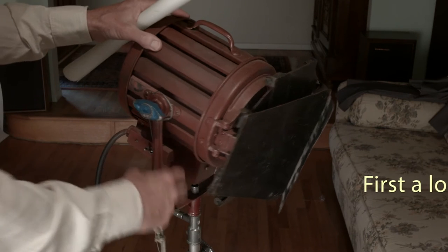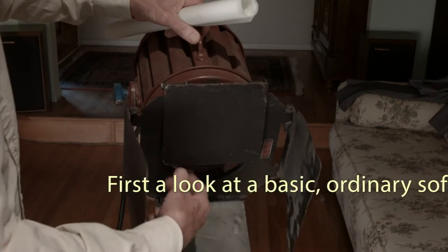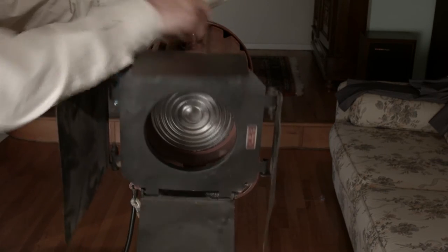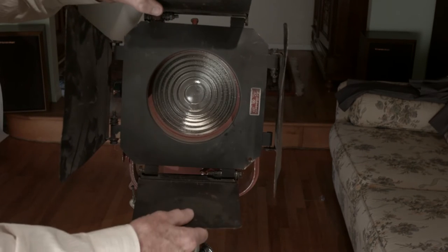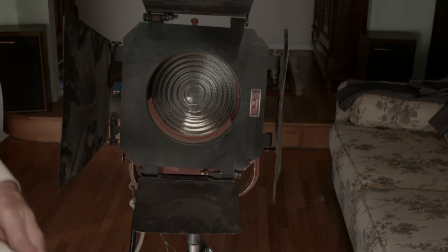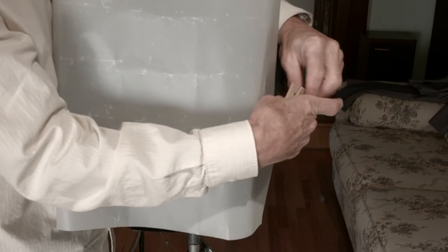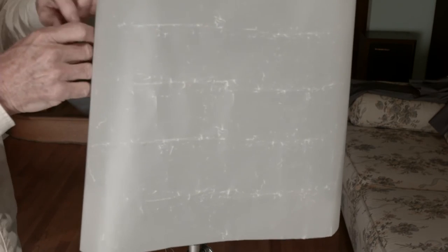The light I'm going to use to demonstrate is a basic mole tungsten Fresnel. It's pretty inexpensive — you can probably pick them up on eBay very cheap — and it's got about an 8-inch surface area. The key to soft light is to increase the surface area that the light is coming from. So what I'm going to do is increase the surface area to about 14 inches. I'm going to spread the doors, clip this to the doors as far out, away from the lens as I can, to increase the light area.